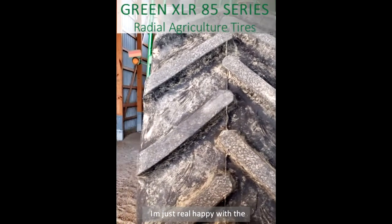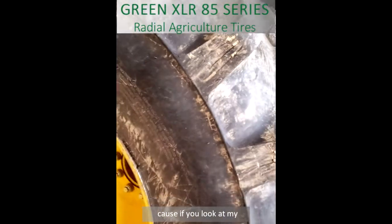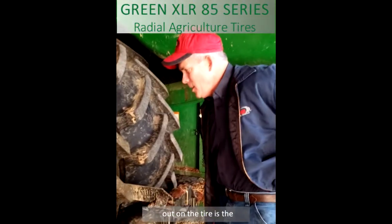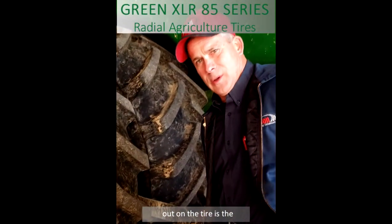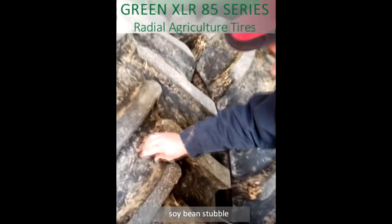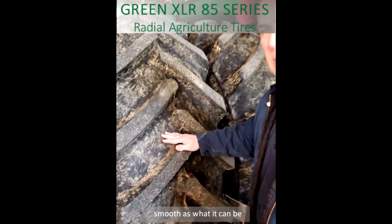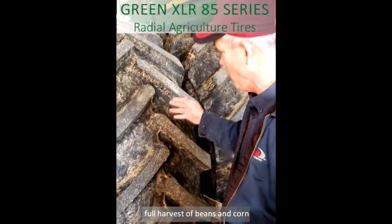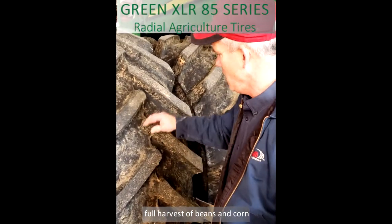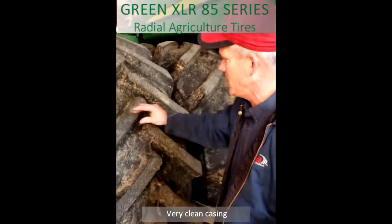I was real happy with the performance on stubble damage, because if you look at my other ones, they're tore up. The first thing I check out on the tire is the green tire is pretty fresh, and they run through a lot of soybean stuff — in this case it was just as smooth as can be. After going through a whole harvest of beans, hemp, and corn, it's not touched at all — just a very thin case of it.